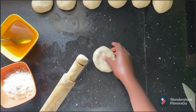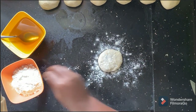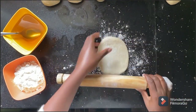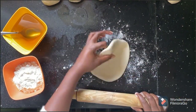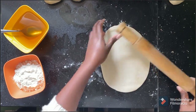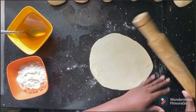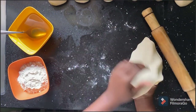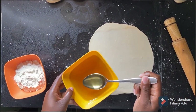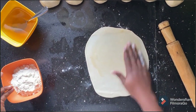Pick one of the balls, dust with flour, then flip it to the other side and do the same. Begin to roll — remember, at this point the shape of your chapati doesn't matter. Keep rolling as you flip until you achieve a round circle. Keep flipping and repeating the process.